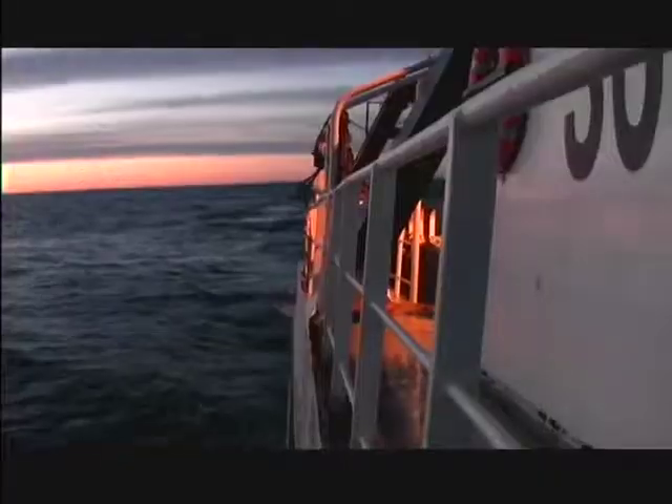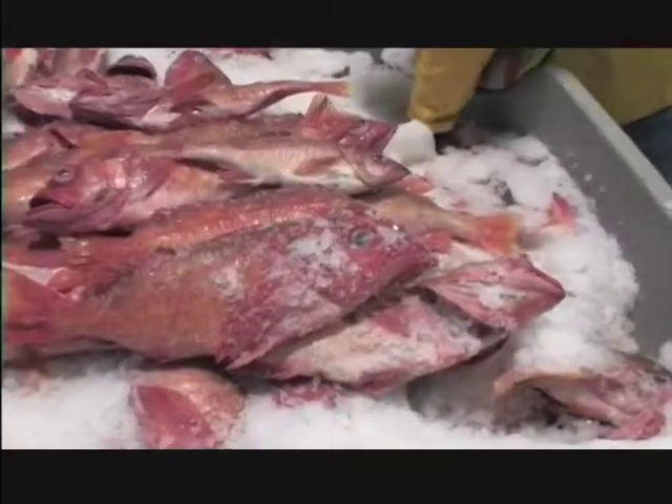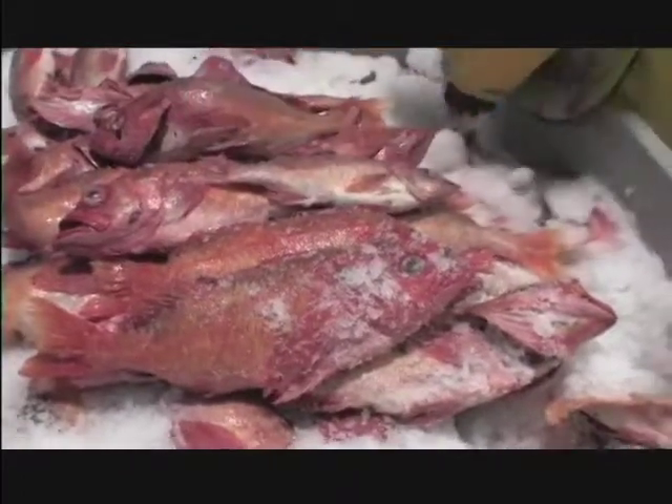Most of them are still kicking. John knows that now that he has started fishing, he will have 48 hours to get his catch and be back in port to offload.